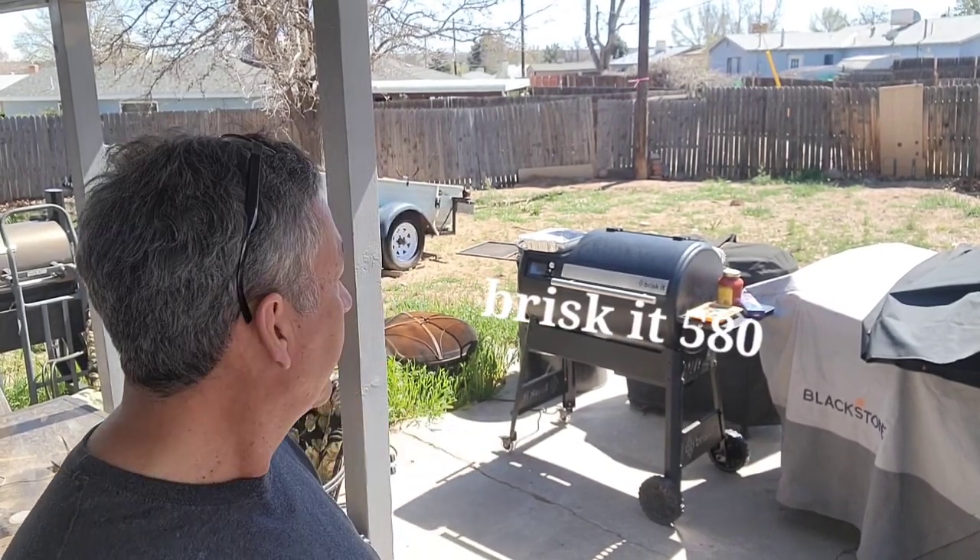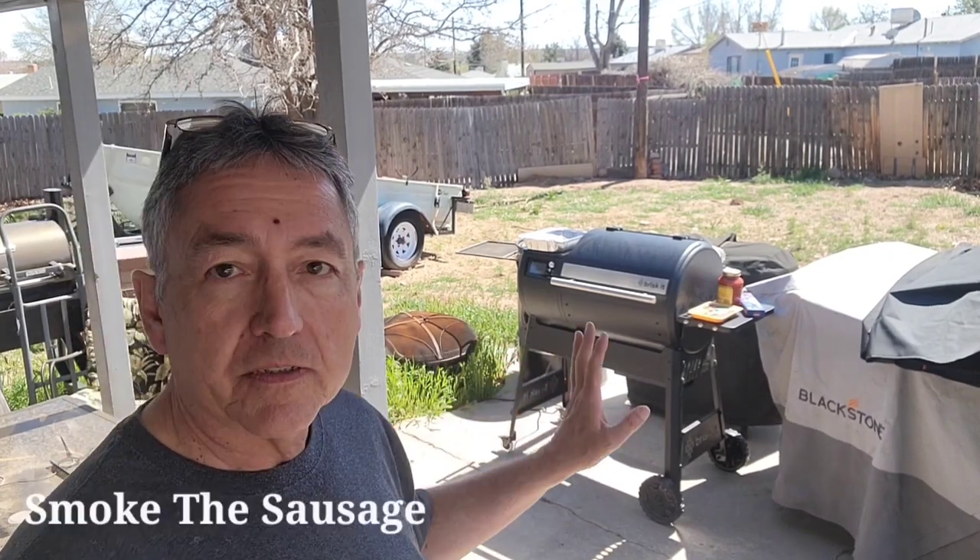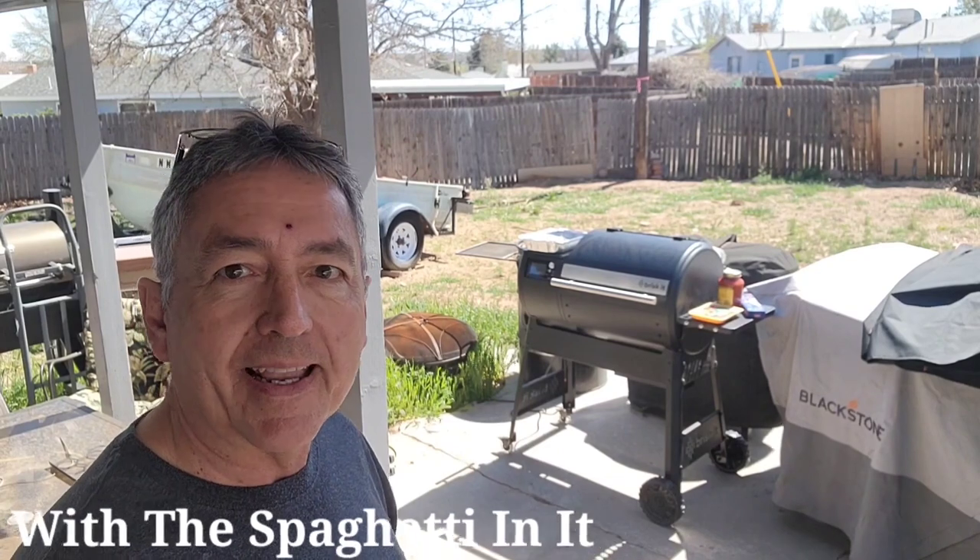The Brisket 580 doesn't have a front shelf yet, so here's the plan: I'm going to smoke the sausage, smoke the meatballs, and smoke the sauce with the spaghetti in it. As soon as the sausage is smoked and cooked all the way through I'll add it to the sauce. I'll have it above the sauce so any grease drips down into it.